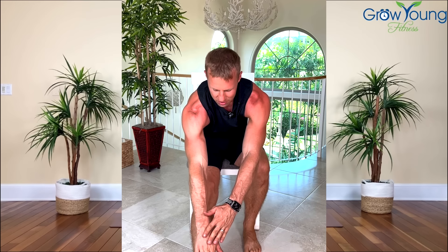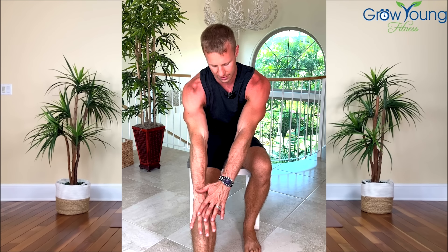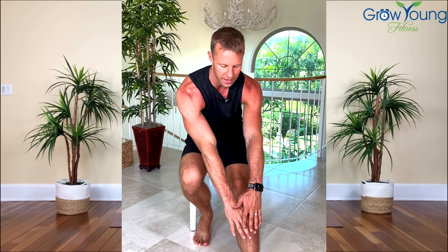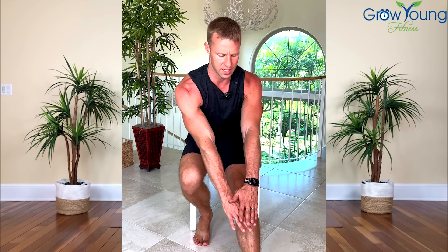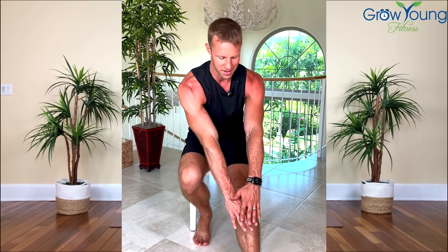Bring this leg out and just reach down. You do not have to touch your toe — if you are able to, feel free to do so. Otherwise just feel that nice pull right behind here and hold. 20 total seconds per stretch. Switch — other foot comes forward, reach down and hold. Feel the stretch behind your leg. Try to keep your back up nice and straight, shoulders kind of back instead of just reaching and falling forward.